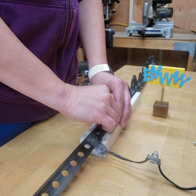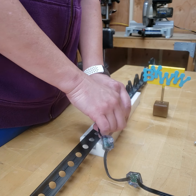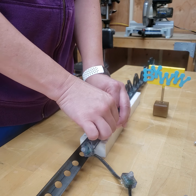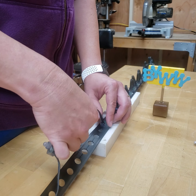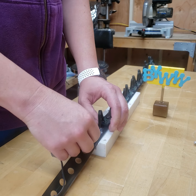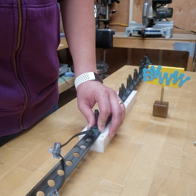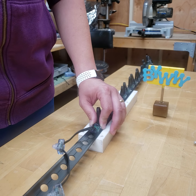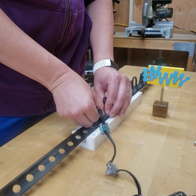I only have 18 of these to do and it's taking me more time to unwind the spool of strip than it is to do anything else. They're just laying into these holes basically.